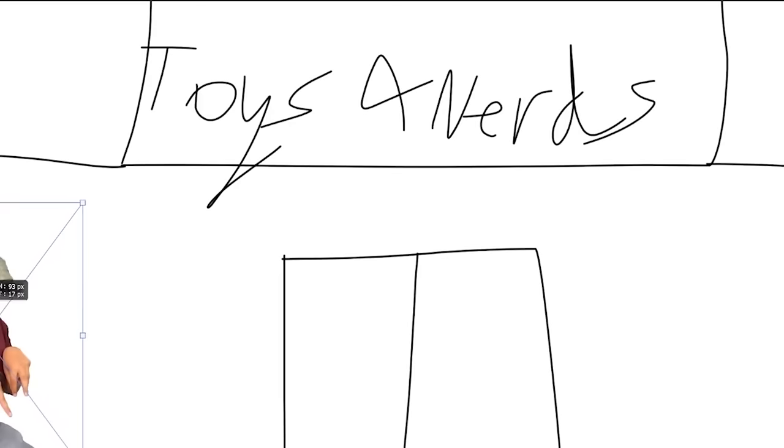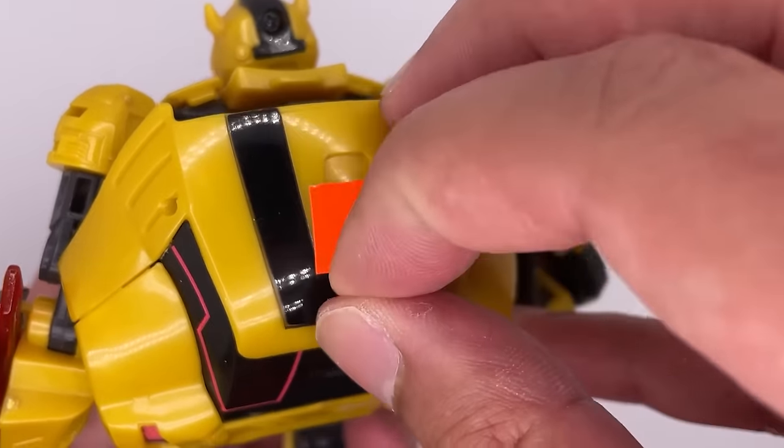I literally picked this up the other day at a local toy shop for like $10. The sticker is still on here, so let me remove that.